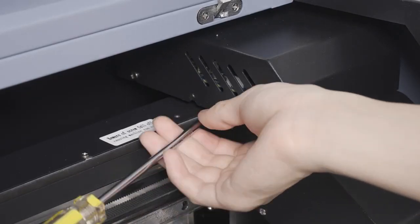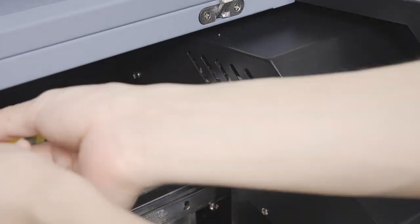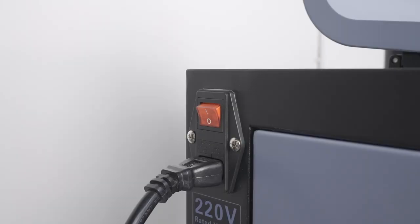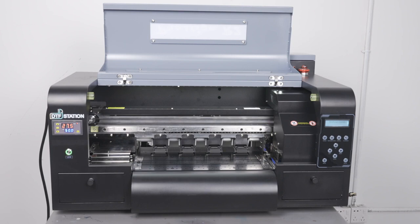Once complete, with the bracket removed, place the bolts back into the carriage as shown. Now take the power cord, place it into the printer, and plug the opposite side into an outlet. Switch the power on the back to the on position. Make sure the top emergency button is released. If the screen on the printer shows status idle, this indicates that the unit is ready to proceed with the installation.